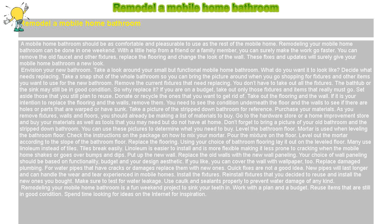Put up the new wall. Replace the old walls with the new wall paneling. Your choice of wall paneling should be based on functionality, budget, and your design aesthetic. If you like, you can also cover the wall with wallpaper.